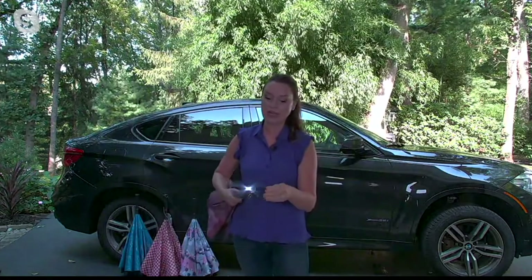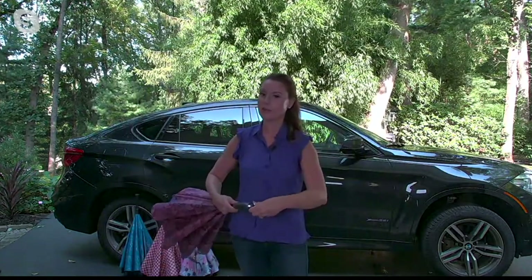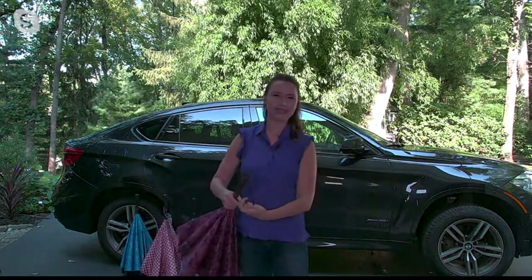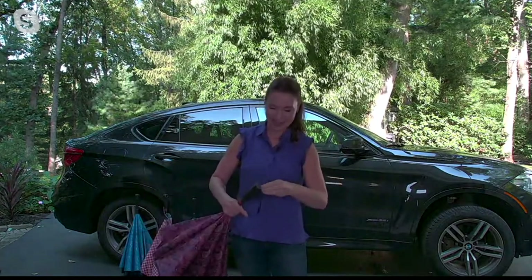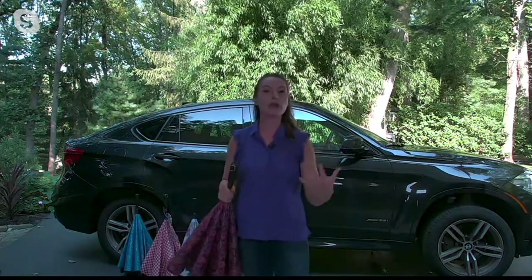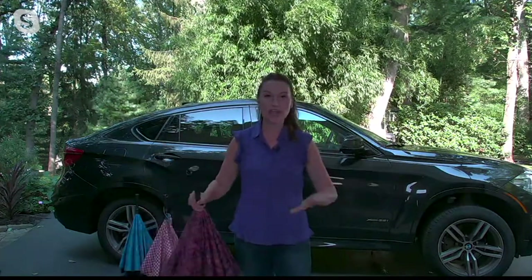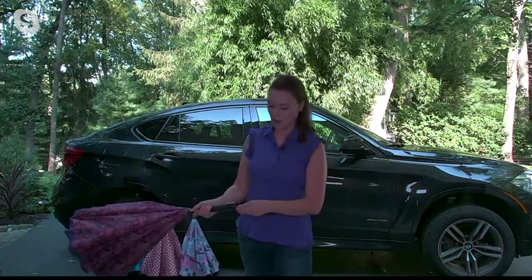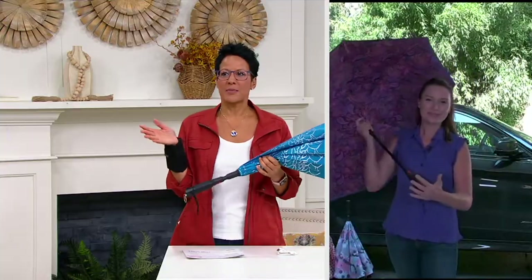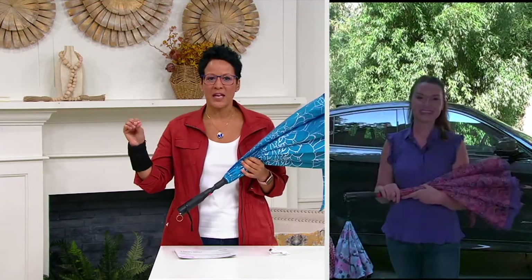They added two features: a built-in light that illuminates the path in front of you when it's down, and a 120-decibel alarm. The alarm is incredibly loud — if you're in a situation where you need to alert people that you need help, or maybe someone's following you home, just push that pin back in. We're not only keeping you dry, we're also helping to keep you safe.